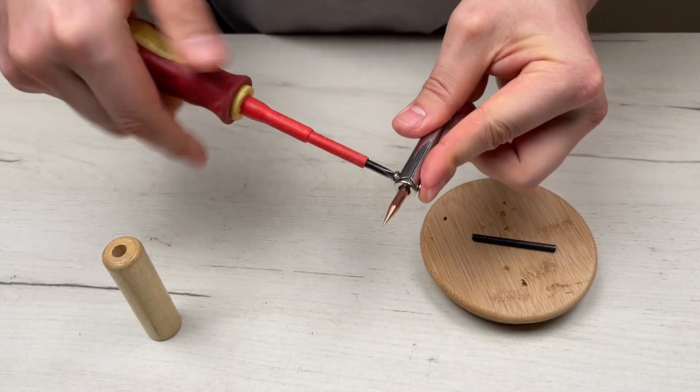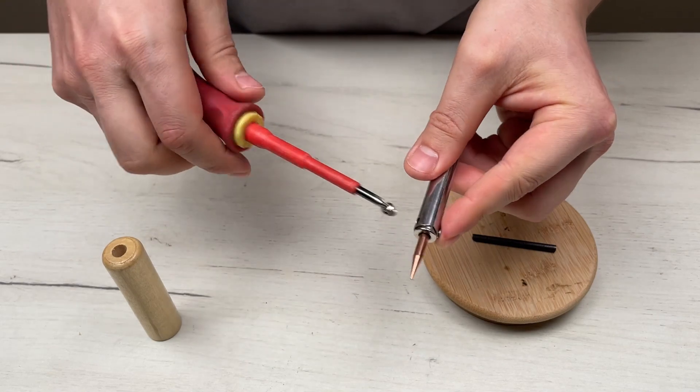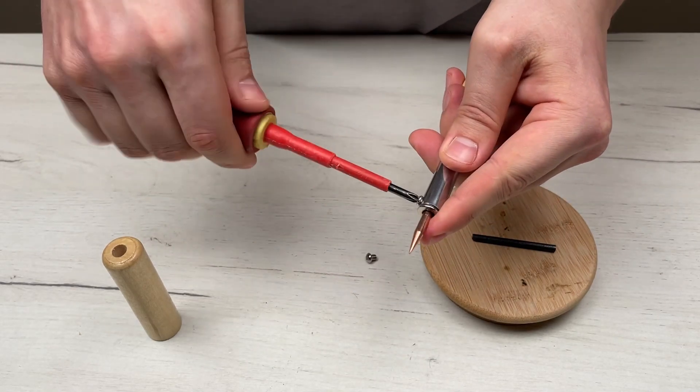We need to take it apart — you're probably very interested in what's inside and what it looks like when taken apart.